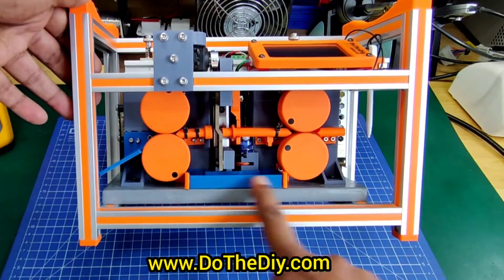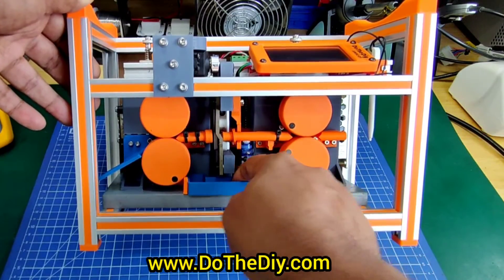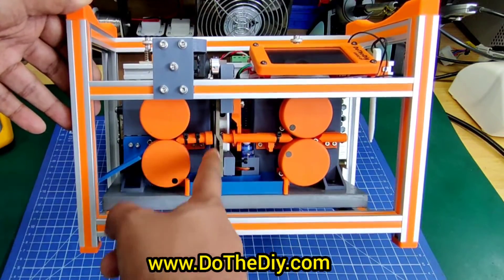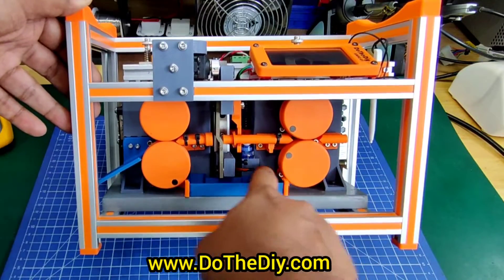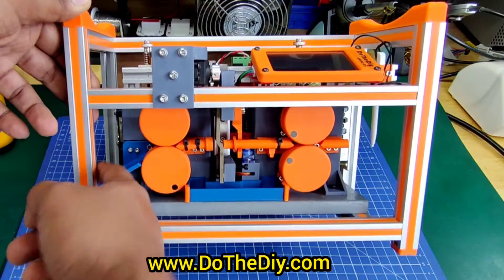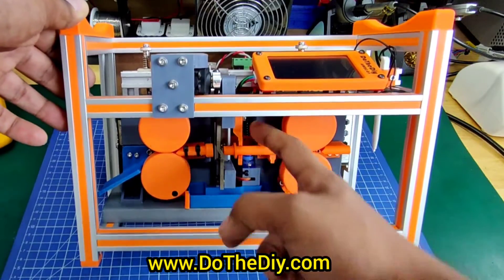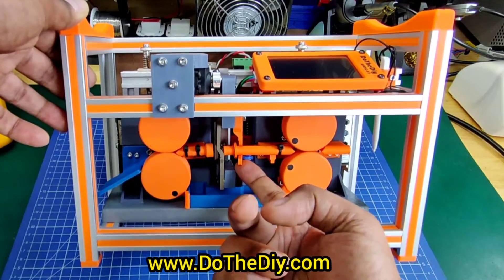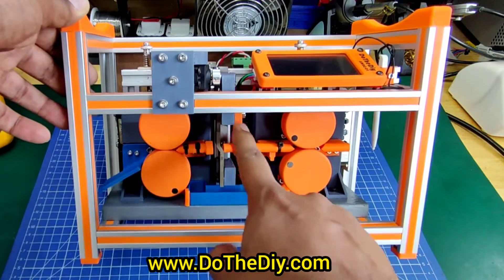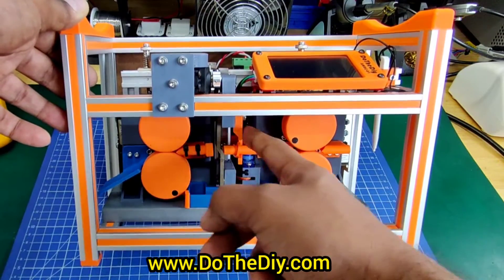I have done some changes in the wire guide mechanism. I have added a holder for the cut pieces — you can remove it and it just snaps in place — so all the cut pieces or splice wire bits end up here and don't get inside the machine. This is a C-hook that I have designed here, which helps in aligning the wire guide when the machine is closing and opening the blade.